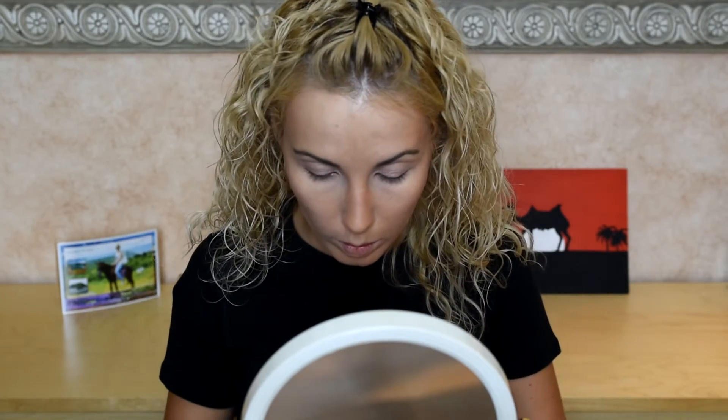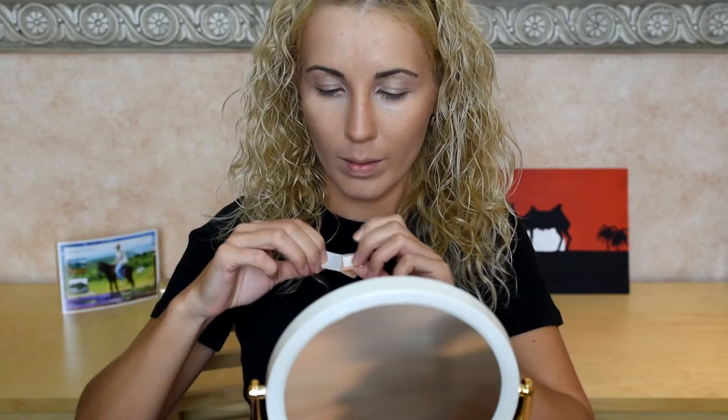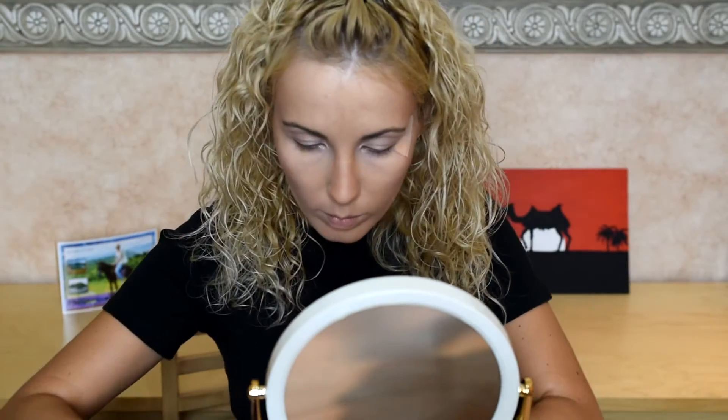Next I take a simple plaster and you can see carefully how I put it at the tail of the eye between the eyebrow. The plaster must be around five millimeters wide - it makes our eye look longer for a more dramatic look.